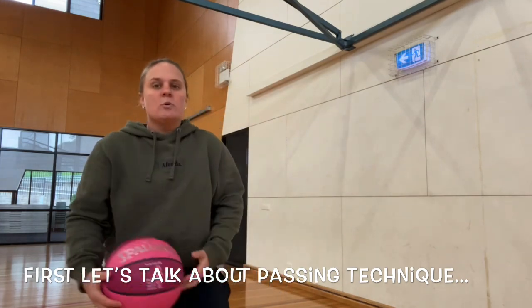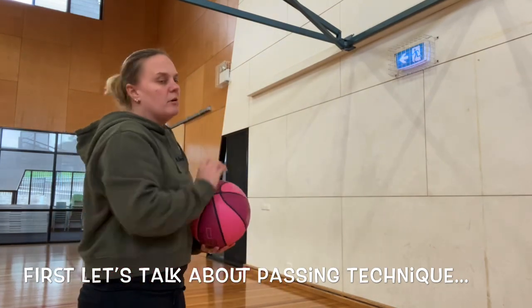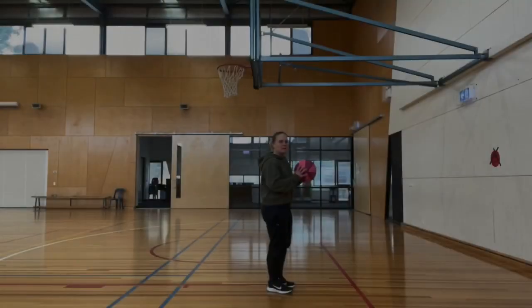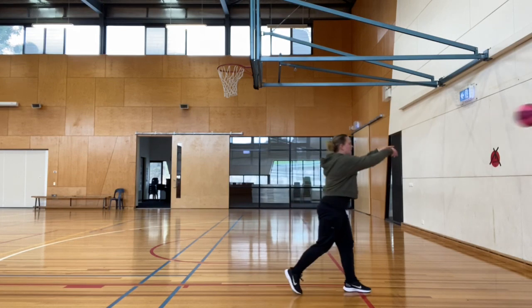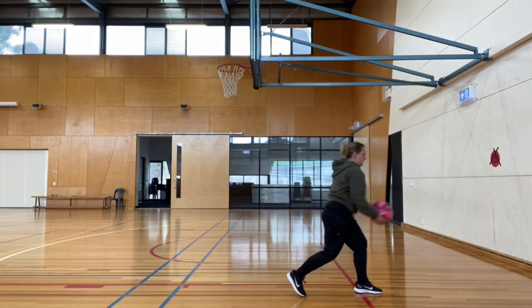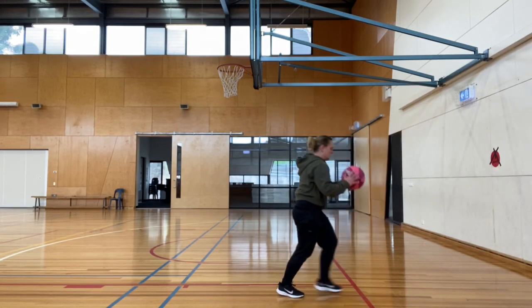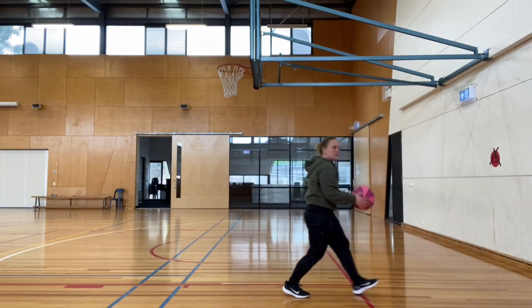We're going to do 20 wall passes, trying to hit the wall on the full, then continuing after you've bounced and picked it up. Now you might be thinking — but I don't have a wall. If you don't have a wall, that's okay. Find a family member and they can catch the ball instead of using the wall.